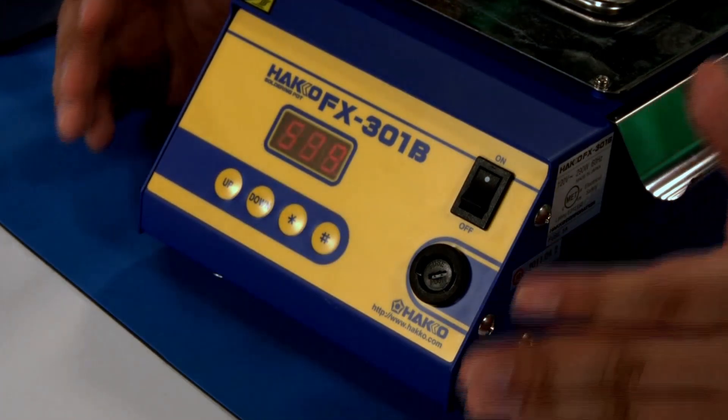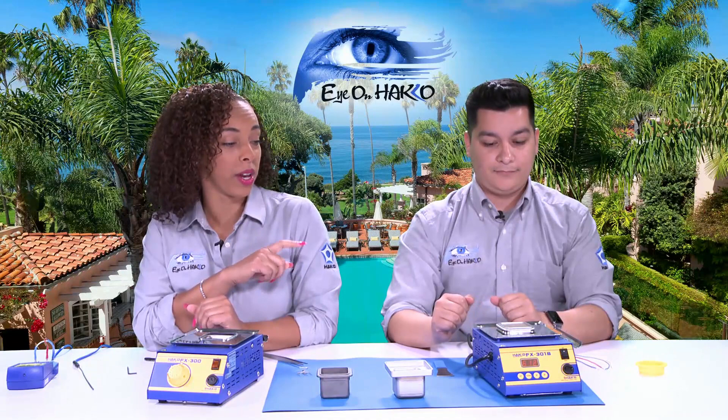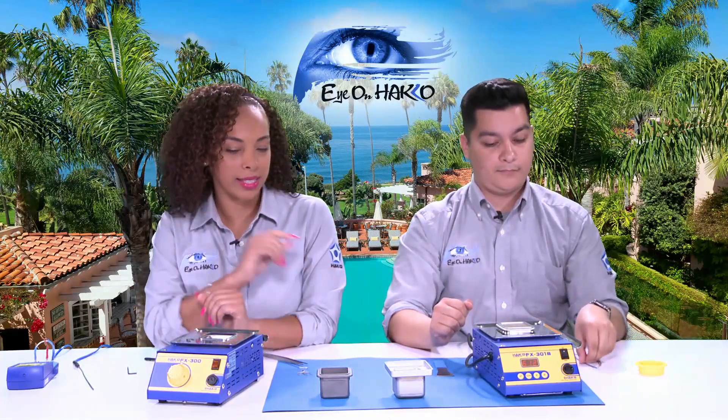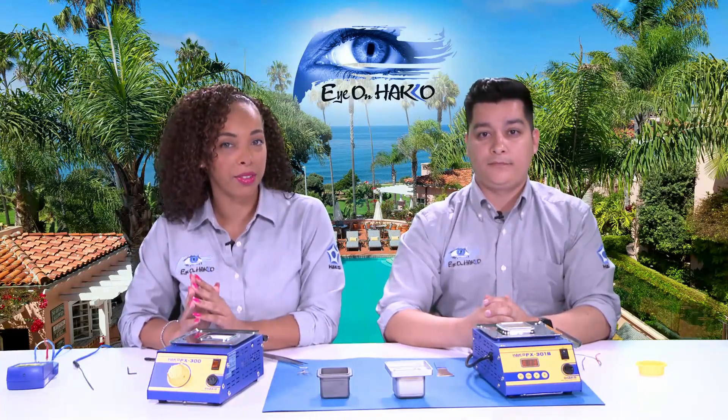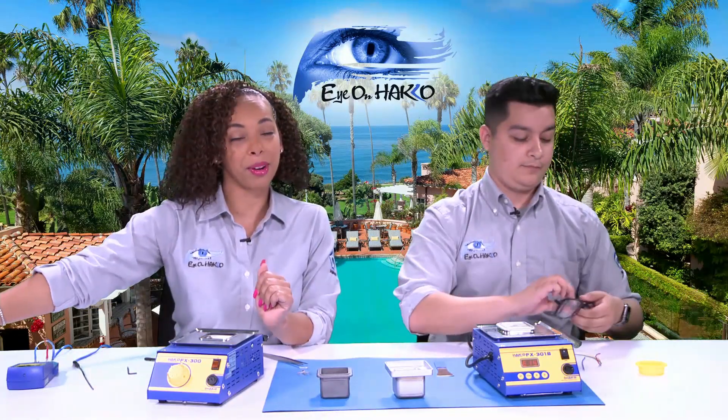That's a basic overview of the FX-301B. We're going to get into our demo. Since Joel has the FX-301B already heating up, we're going to use the digital instead of the analog. But first, we want to remind everyone: when you are working with solder pots, please make sure you're safe and put on safety glasses. So before we start, we're going to put on our safety glasses.